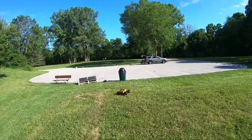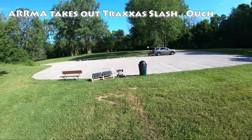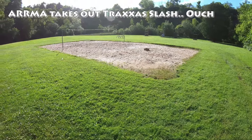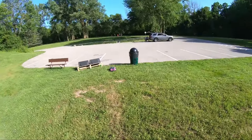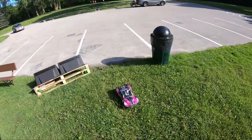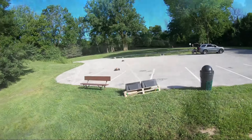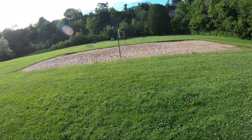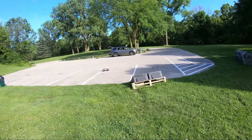A little slushy out here. We got a pond back there, boys. The sand isn't quite as soft as it was earlier in the day.